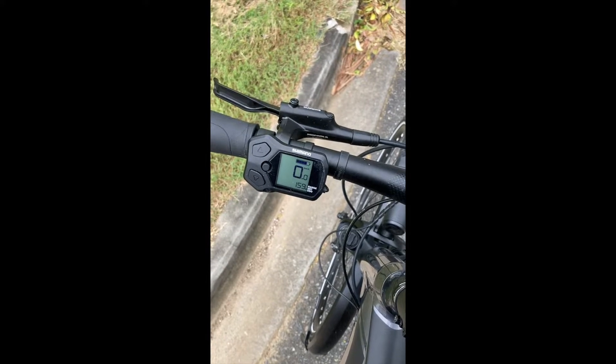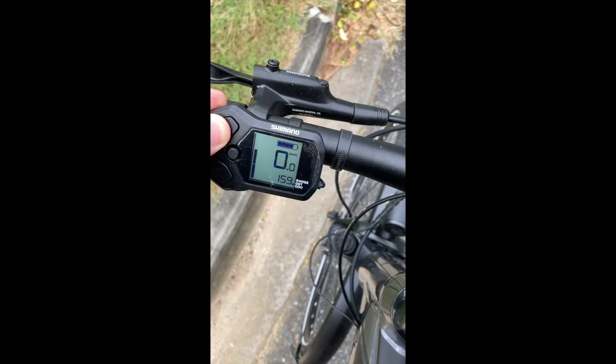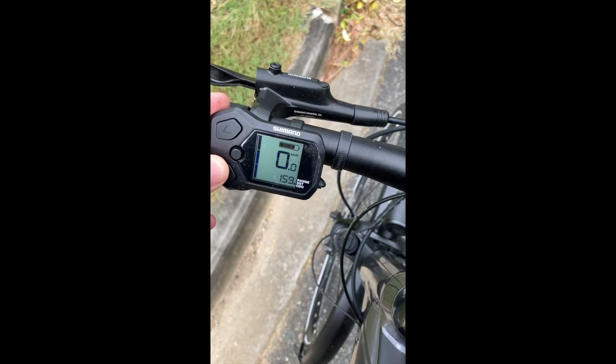On the e-bike, it's actually really easy to control the speed. Just here on the left hand, I can choose what assistance I want by simply pressing up and down, and it's as easy as that.